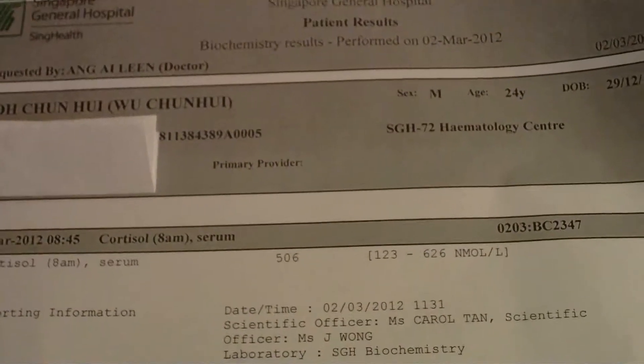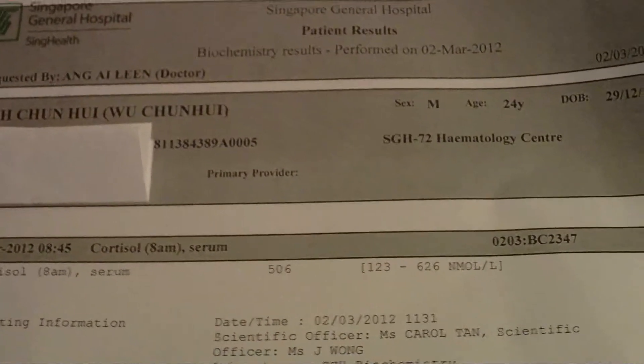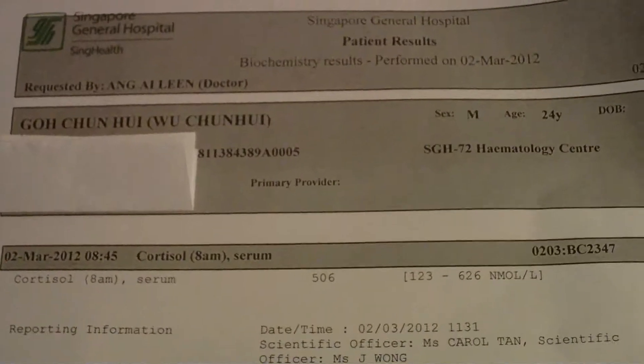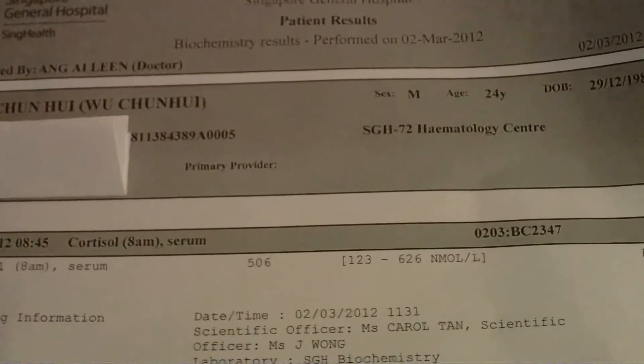So yesterday night, from 12 a.m. to morning 8 a.m., I never ate anything. Most likely you just have a few mouthfuls of water.